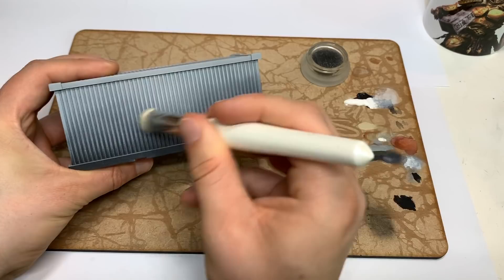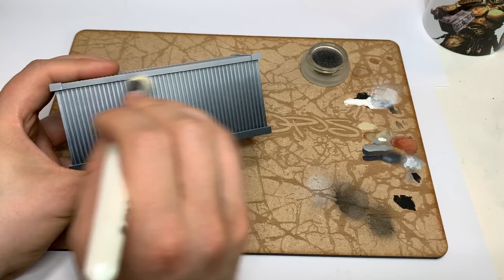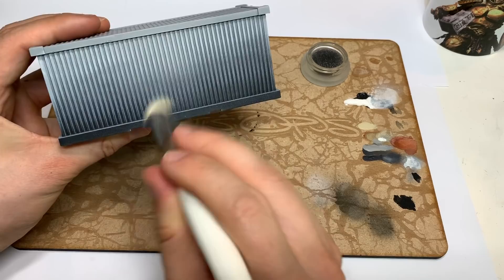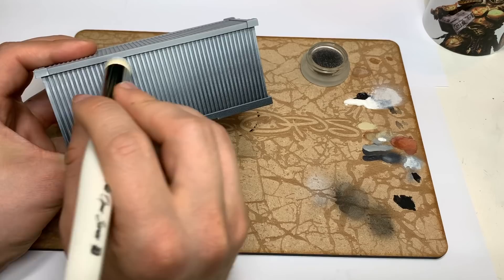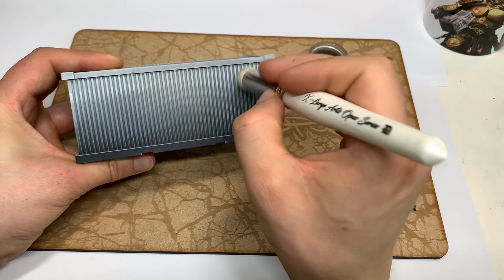The nice thing here is we've done one airbrush-style pre-shade which is universal, and now this brush-based one is texture-based — it hits the stuff that sticks out more than what's recessed. So we can get two levels of pre-shading quite easily and efficiently. We'll do this all over the model, building up a bright pre-shade on the upper sections. Don't have to worry about it being too neat — don't forget the edges and the top. This provides our platform for the colors.